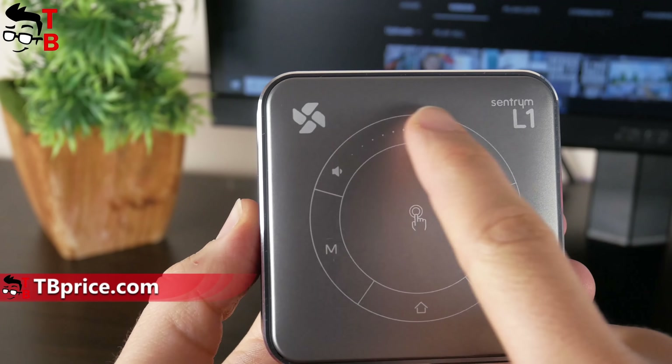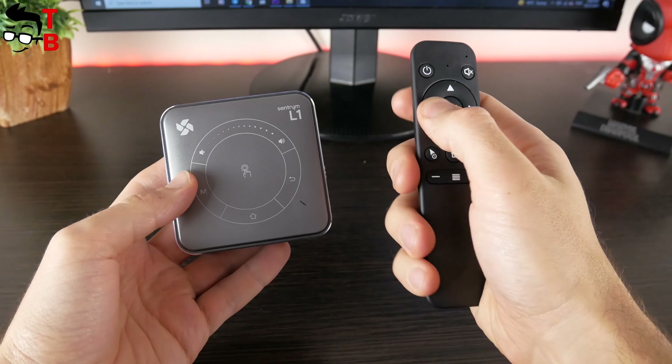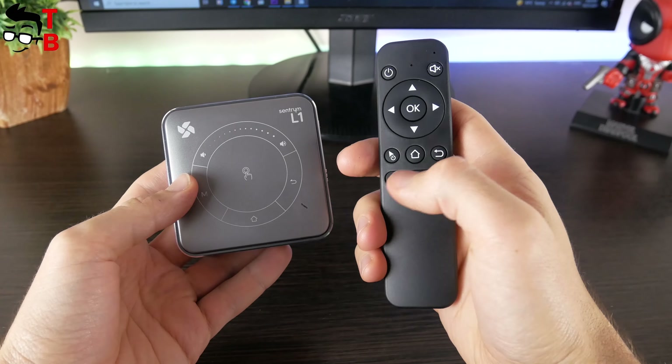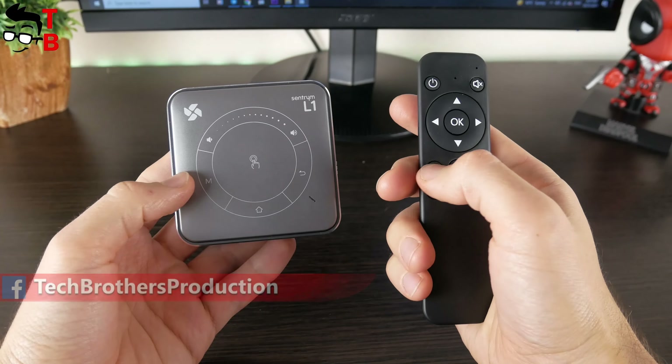There is a touch control panel at the top — you can adjust volume up and down, as well as go to the home screen, settings menu, and return. However, I think it is better to use the remote control. There are standard buttons such as power on/off, mute, and volume up and down, but you can also use the mouse mode button. Just press that button and you will have a mouse cursor on the projection.